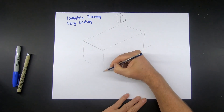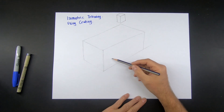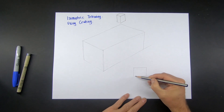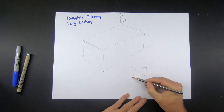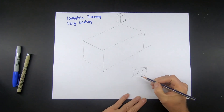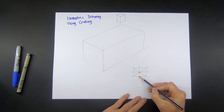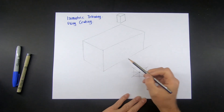Some basic things that you're going to need to do when you're drawing is find things like centers. The easiest way to find the center of a square is to go from corner to corner — where the lines cross, that should give you the center point. You can also find where it touches the edge of the squares as well.